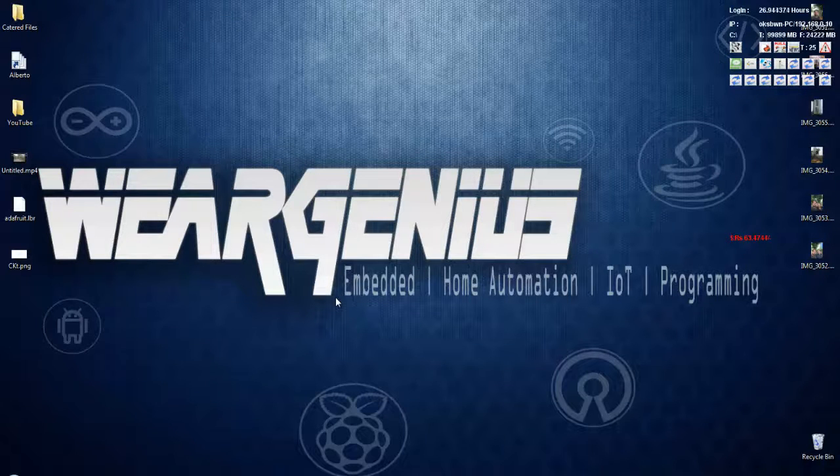Hey guys, welcome — this is We Are Genius. Today I have a new tutorial around Arduino. We'll see how to interface the MCP23008 with Arduino. The MCP23008 is an 8-port I/O port expander that comes with an I2C interface, so it can be interfaced with any microcontroller.